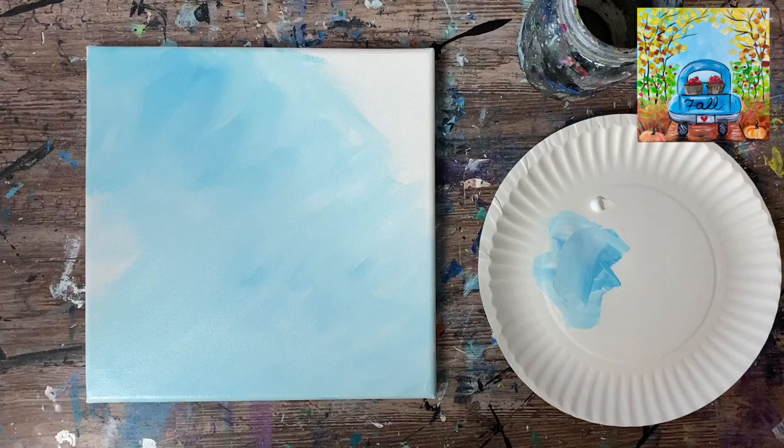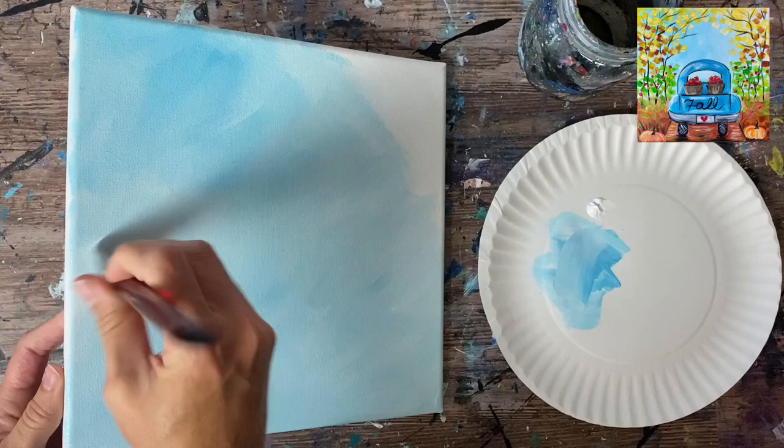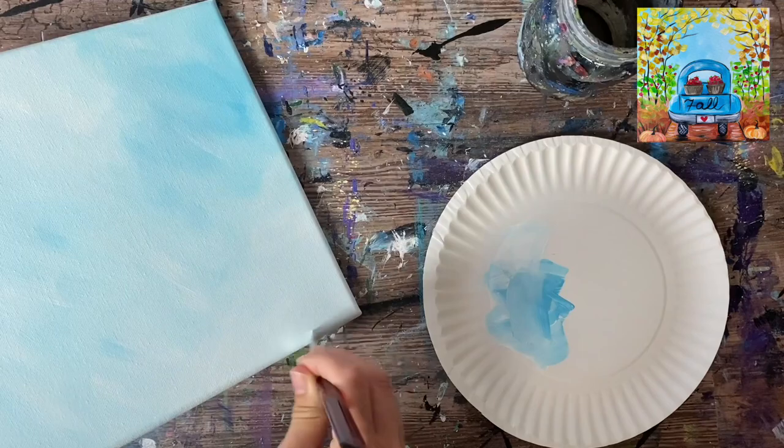I'm loading my palette with a little bit more titanium white and continuing to paint the rest of the canvas. It doesn't have to be consistent throughout — if you have blotches that look lighter than others, that's kind of the point. The goal is to have a variety of the blended look with the blue and white without having it all blend together completely.